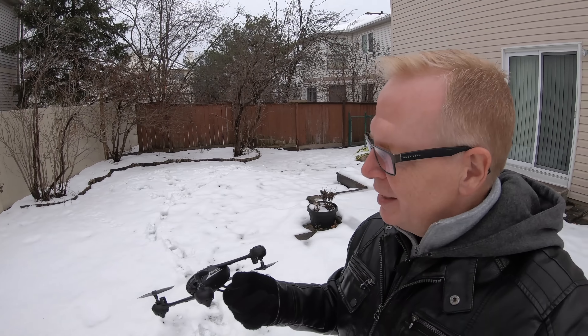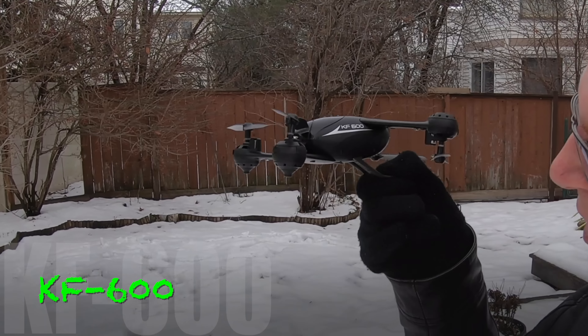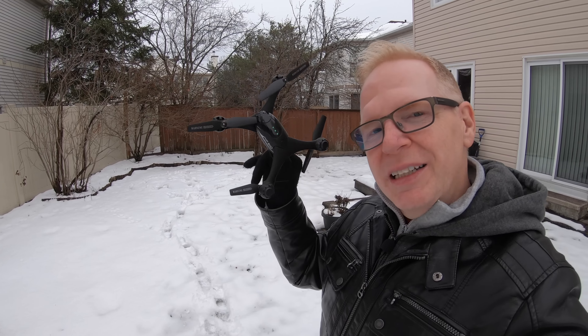It's that time of year where the snow is on the ground but it's melting because it's raining. Today I'm out here with another drone — the KF600. Look at how cool it looks, pretty neat design.